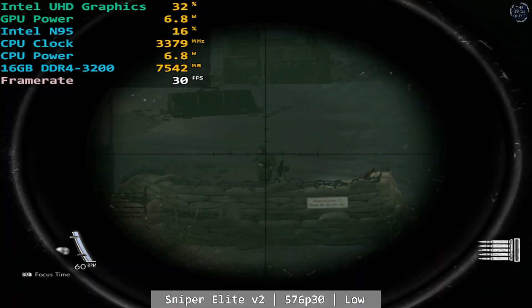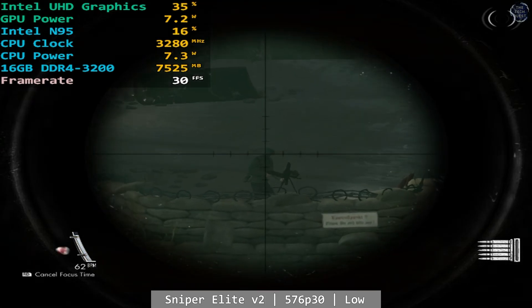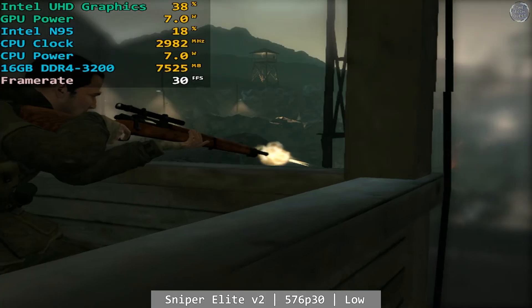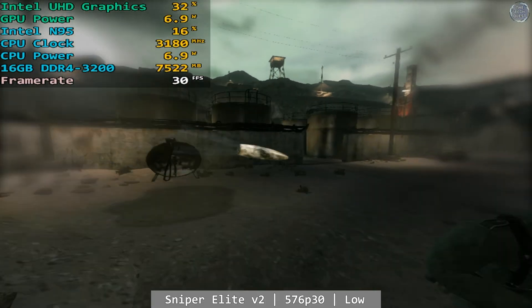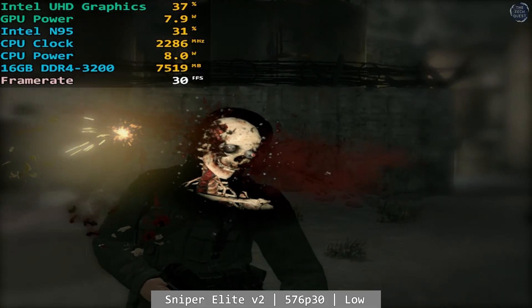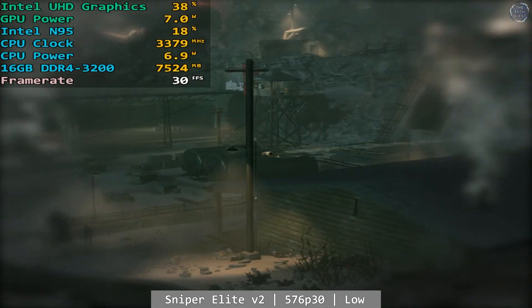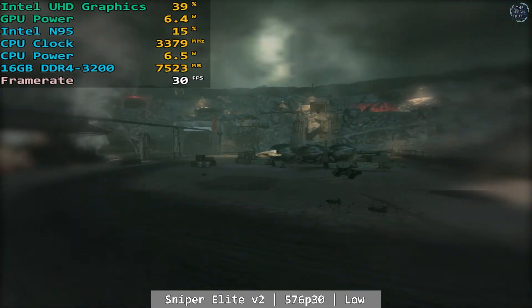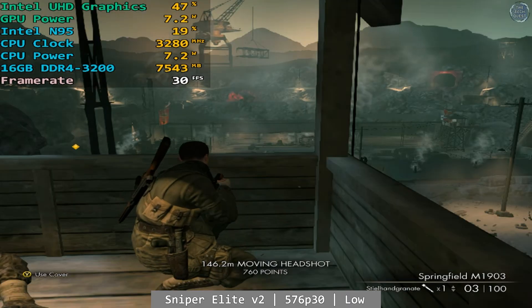We had to go fairly low on Sniper Elite V2 — the same as Borderlands 2 — but we got something quite smooth overall. At 576p 30fps using the low settings, I played through the midwork facility absolutely fine. I did try upping the resolution to 720p, but it quickly became unplayable at anything more than 576p, despite the relatively low GPU usage recorded in the statistics. At 576p though, the Trigkey was absolutely rock solid.